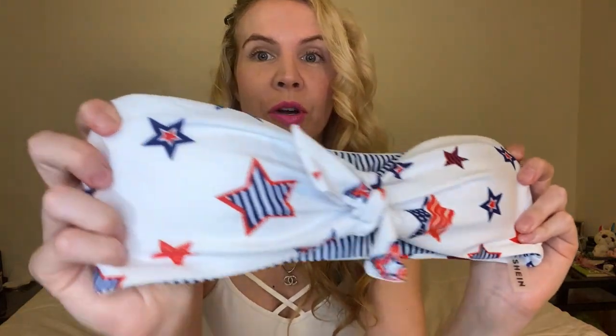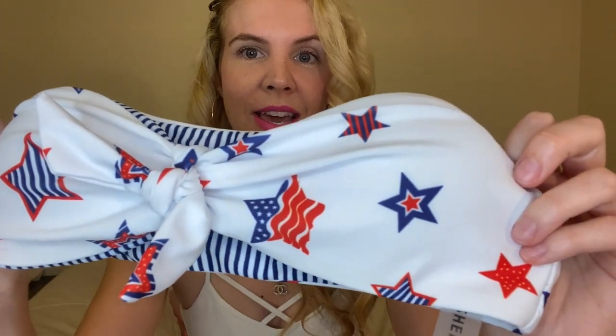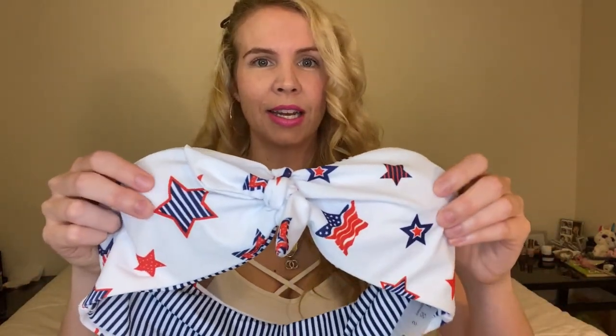Okay, so the first bikini — as we know, they come in these adorable bags. So I ordered a strapless bandeau and it is reversible. It has these adorable stars with stripes — stars and stripes — bold reds, whites, and blues. It does have cups that are removable. It's a nice, lightly lined, thickish but still thin padding. It does have a tie here in the middle to help cinch in.